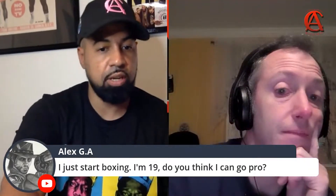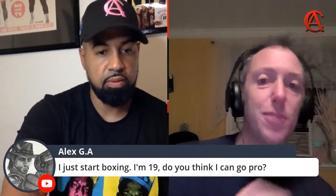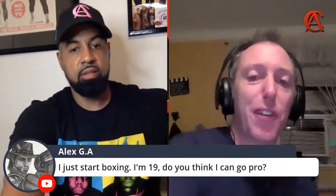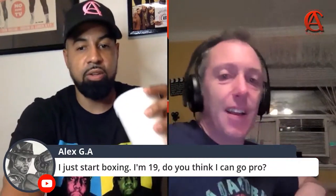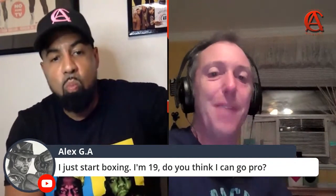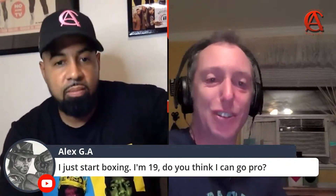I got somebody else in here. What's up, Champ? Talk to me. Hey, Coach. Mike, how you doing? I'm outside of Philadelphia, a little south of you. How are you? I'm really good. I'm winding down. I just finished up training tonight, so I'm happy and tired. The way a boxer should be, right?